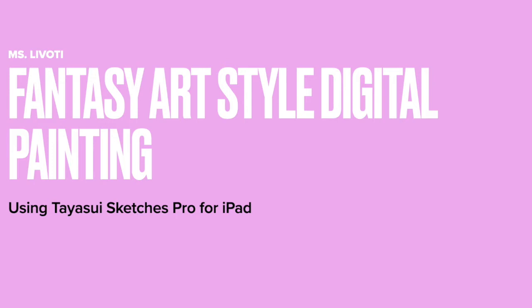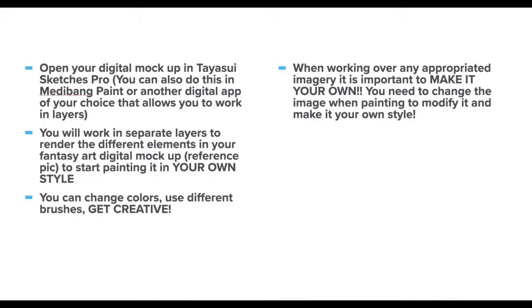Hi, this is Ms. Lovoti and I'll be using Taisui Sketches Pro for iPad to create a fantasy art style digital painting. We're going to open up our digital mock-up of our reference idea in Taisui Sketches Pro, but you can also use a different app of your choice. I know some of my students like to work with Medibang Paint as a preference.